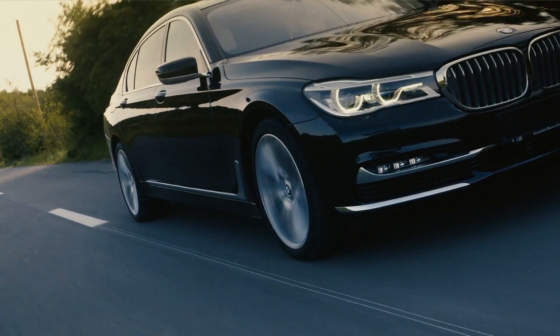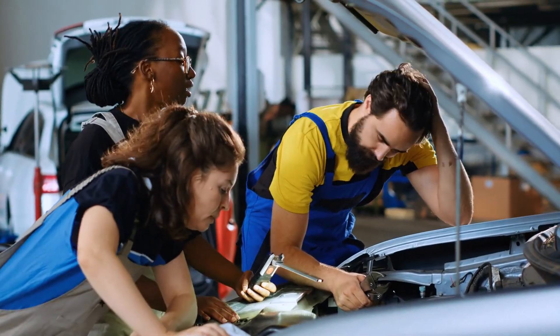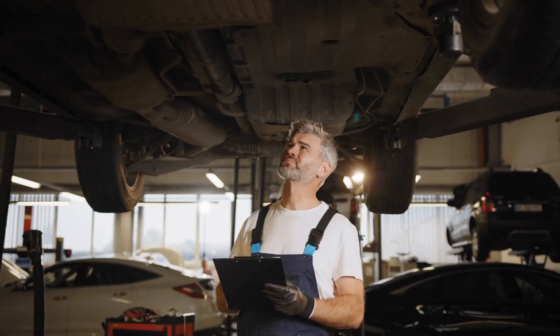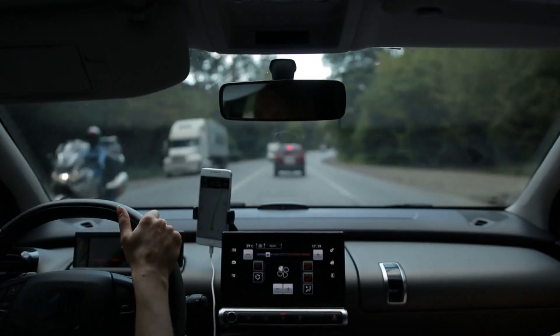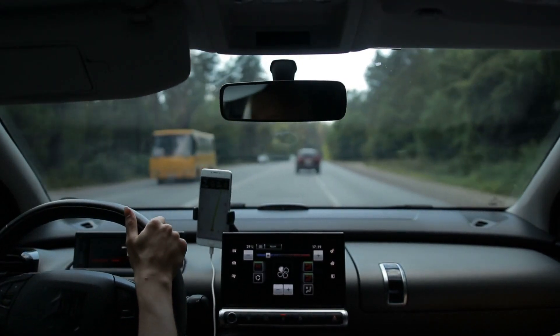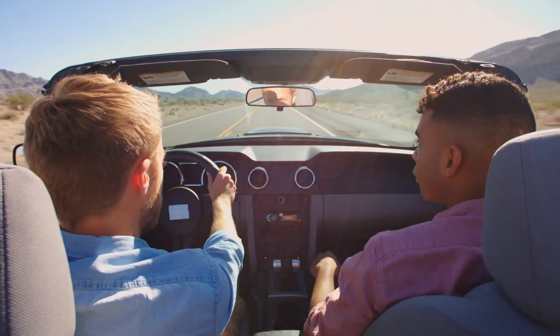Remember folks, this is just a test. If your sensor is throwing a fit, it's best to replace it. Don't try to reset or repair it yourself — that's a job for the pros. So there you have it. You're now equipped to diagnose one of your car's most important sensors. Next time your car starts acting up, you'll know exactly where to look.